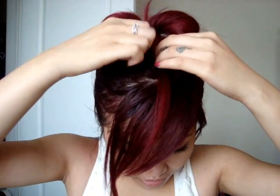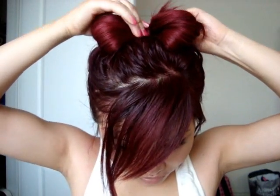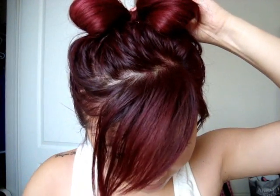Now, grabbing the hair that you set aside before, just put this over your head, twist it around and up. Twist it around and there you go. Then just pin it down.